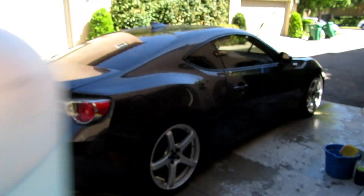So I'm going to mix this up. As you can see, there's lots of water spots. This is the FRS that I detailed a few weeks ago, so it is quite dirty — lots of pollen all over this car.